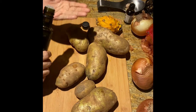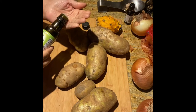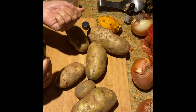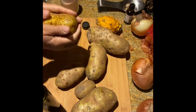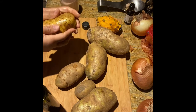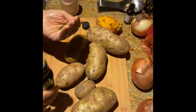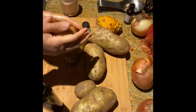So I have some hemp oil, and I'm just going to pour a little bit in my hand and massage each potato. Potato number two.